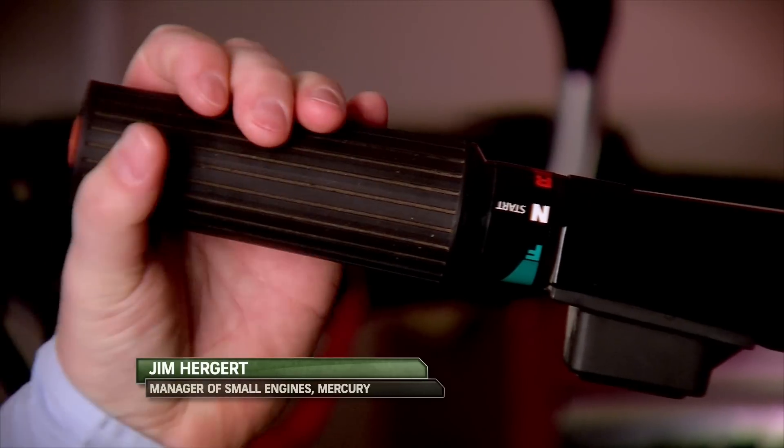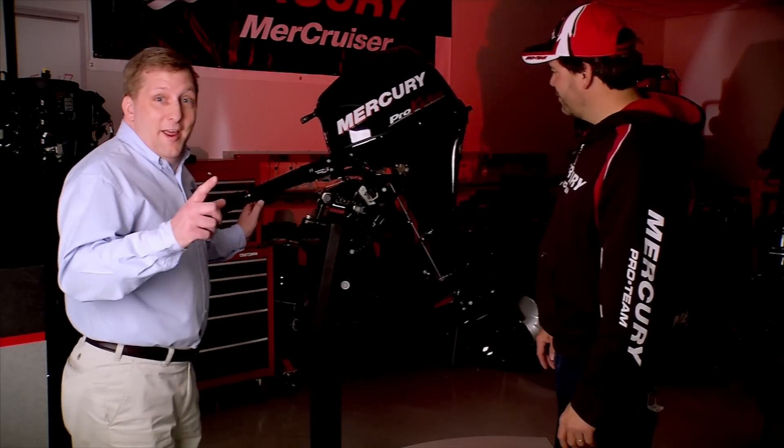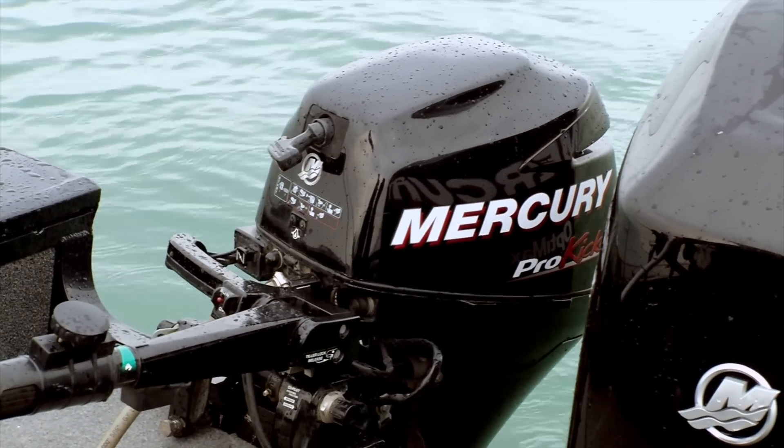One of the things that fishermen love about this engine is Mercury's exclusive tiller handle assembly. You can shift the engine, throttle the engine, stop the engine, and tilt the engine up with one hand, which leaves the other hand free to fish.